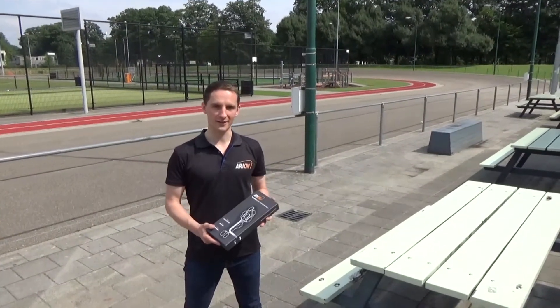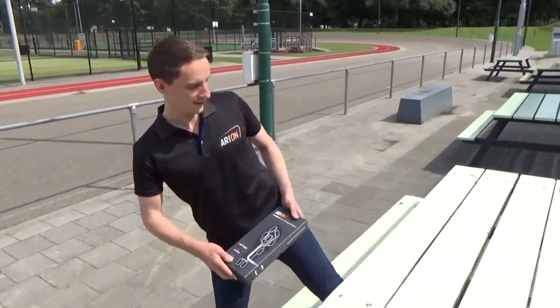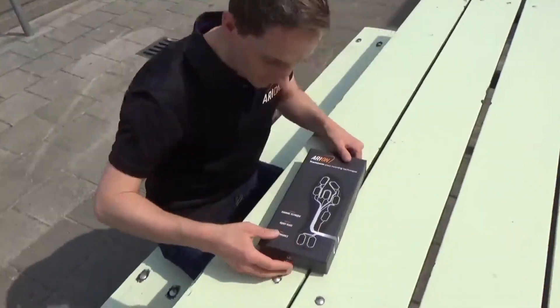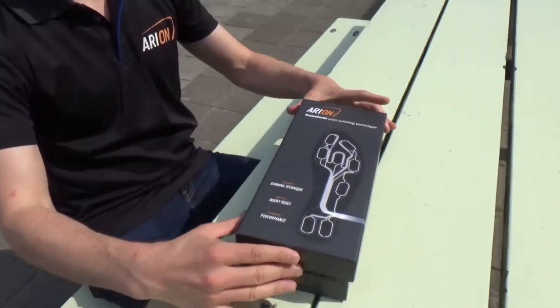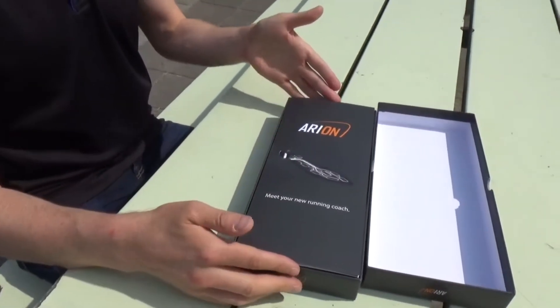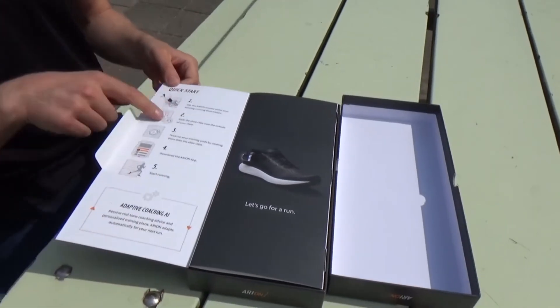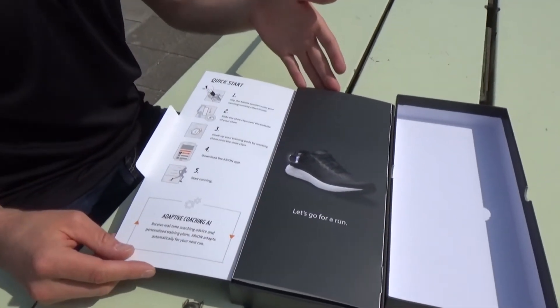We're going to do a small unboxing experience today so you can see the products in action. So let's take it to the table over here and just lift the lid. Here you can see the insole presented and there's a quick start guide on this side that shows you how to install it in your shoe and how to get started with running.